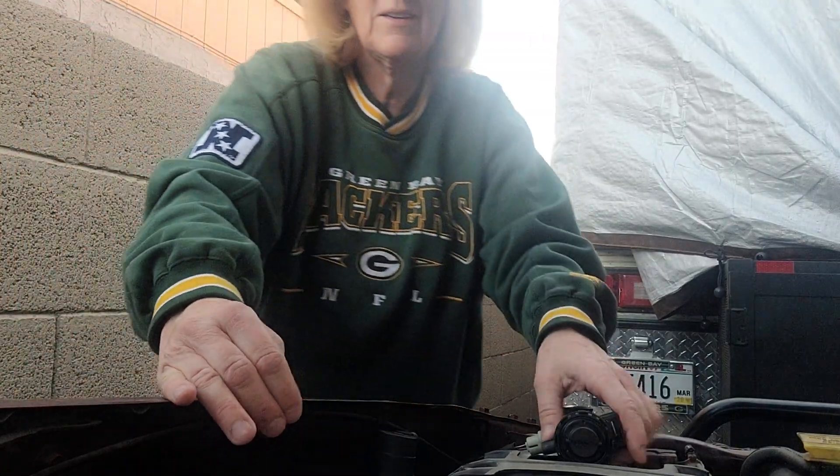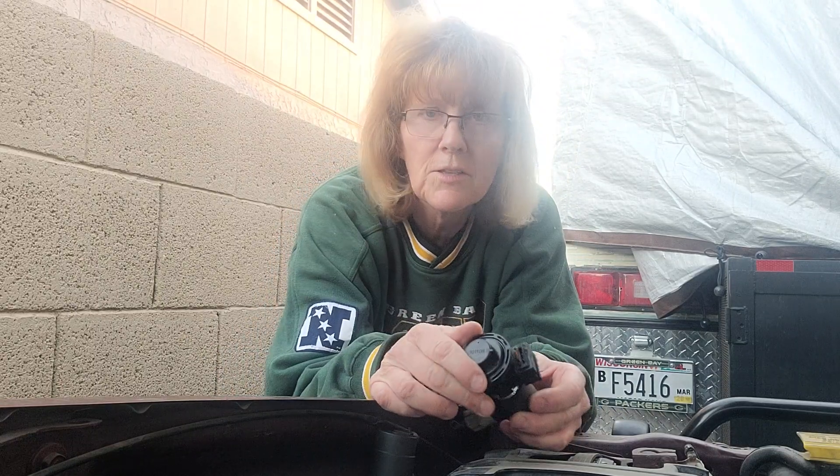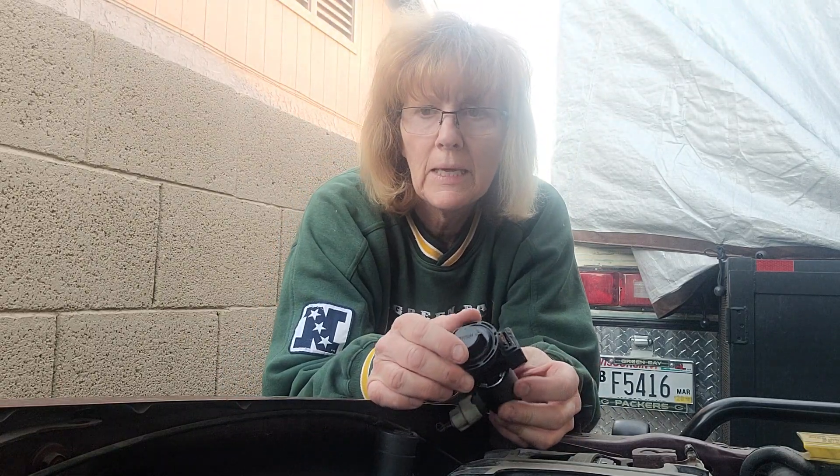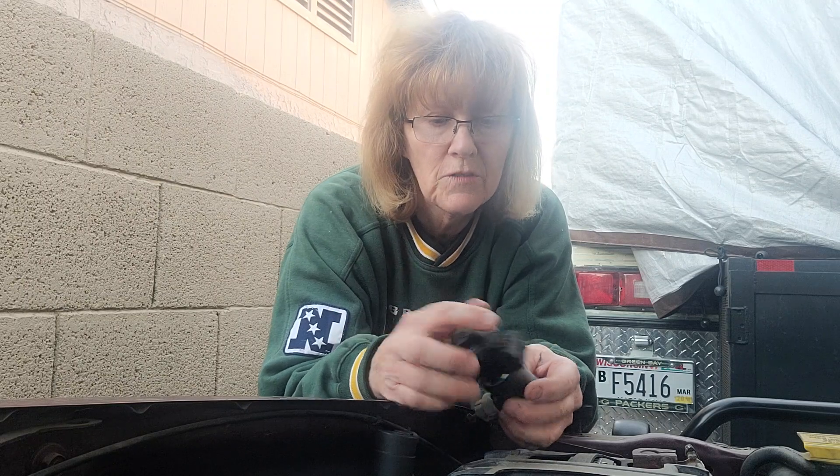Hey guys, Camp Gorwin here. I have an old purge valve on my truck. It's throwing a P0455 code and I'm hoping that it's just this simple little purge valve.